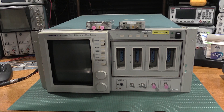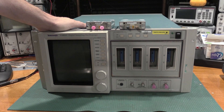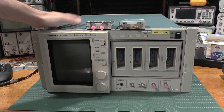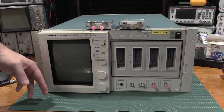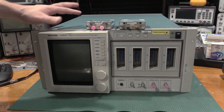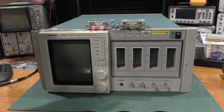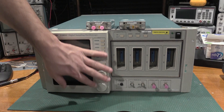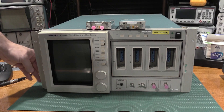I was hoping the modules would be good and the scope was going to be the bad part. There was going to be stuff in here, because that would give me encoders and a touchscreen and a bezel and some parts for my other 11-801. Because on my other one, the bezel got smashed in shipping. So I could rebuild the bezel and use some of the parts.